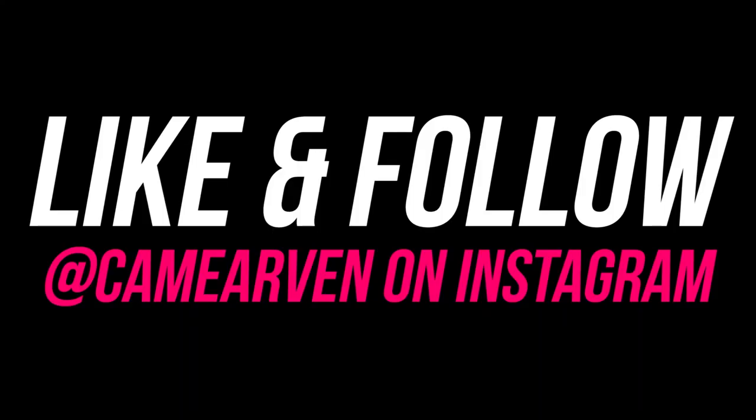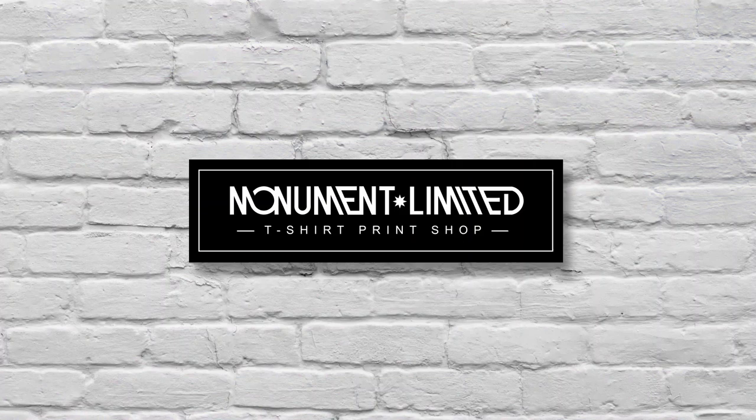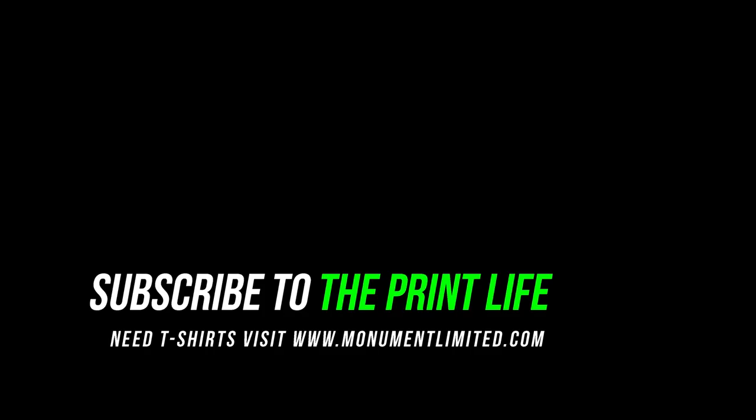Thank you PrintFam for hanging with me. Y'all the best. That's it. I'll see you next time.